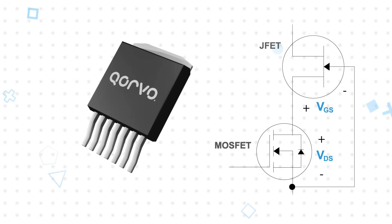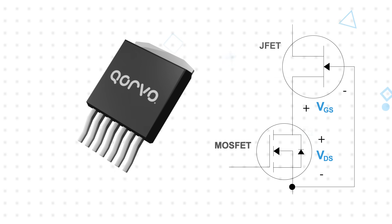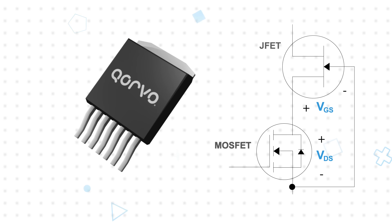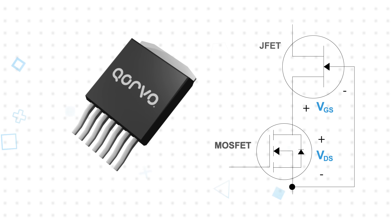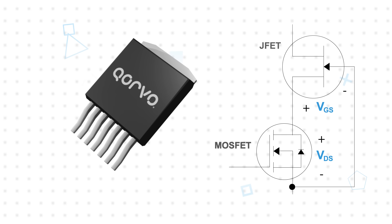When the MOSFET is on, the MOSFET's VDS and JFET's VGS are essentially zero, ensuring the JFET is fully enhanced. The MOSFET also provides an intrinsic diode, and when it conducts, the JFET will be fully enhanced because its VGS will be the positive diode drop voltage.